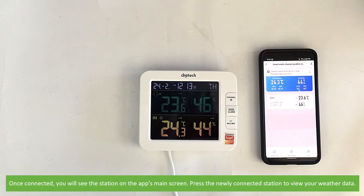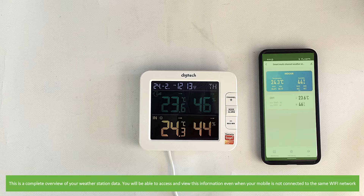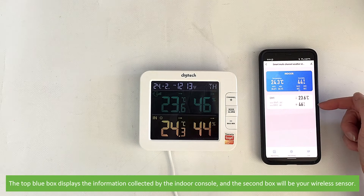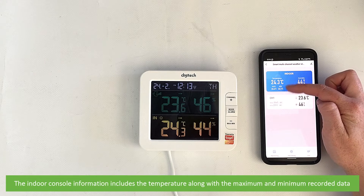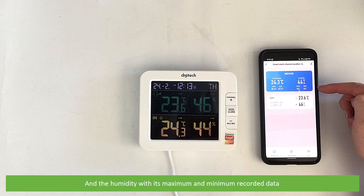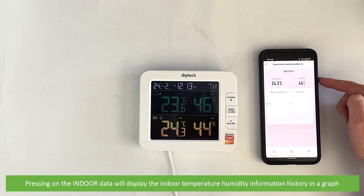Once connected, you will see the station on the app's main screen. Press the newly connected station to view your weather data. This is a complete overview of your weather station data — you will be able to access and view this information even when your mobile is not connected to the same Wi-Fi network. The top blue box displays the information collected by the indoor console, which includes temperature and humidity along with their maximum and minimum recorded data. Pressing on the indoor data will display the temperature and humidity information history in a graph.